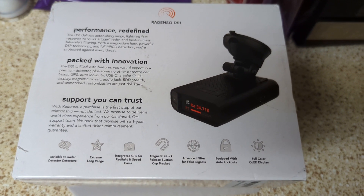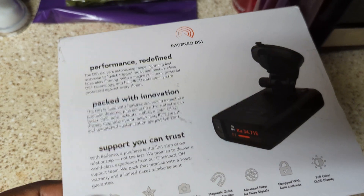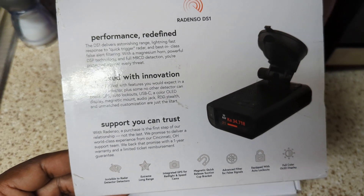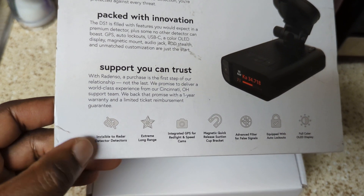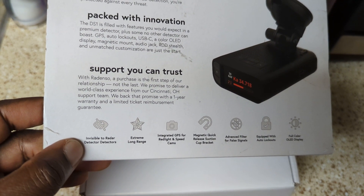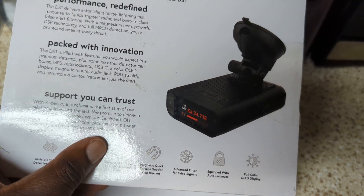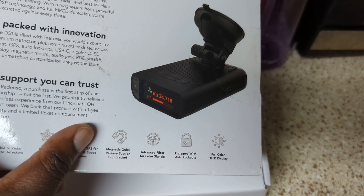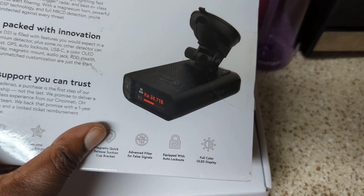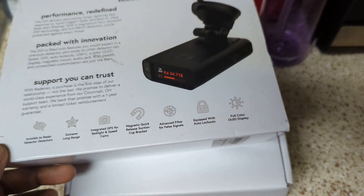Alright, here we are unboxing the Radenso DS1. This came out in late 2021 and I just got my hands on it — got delivered today. Some of the features include: invisible to radar detector detectors, long range GPS, magnetic suction mount, advanced filter auto lockouts, and a big bright OLED display.